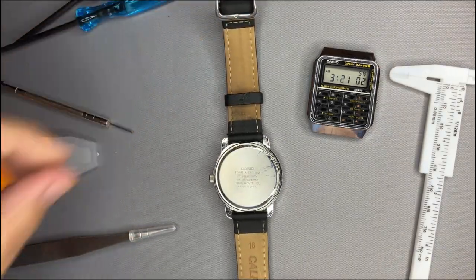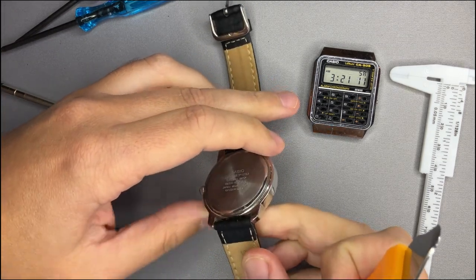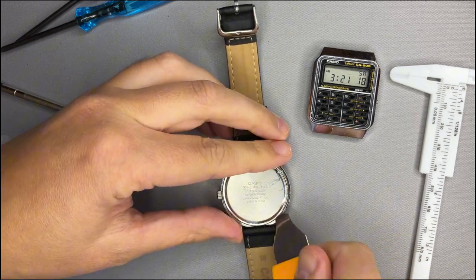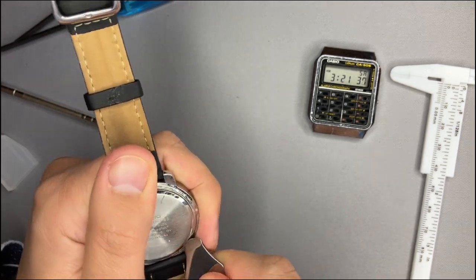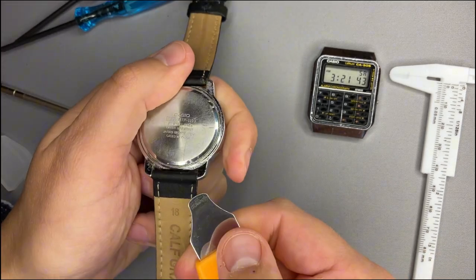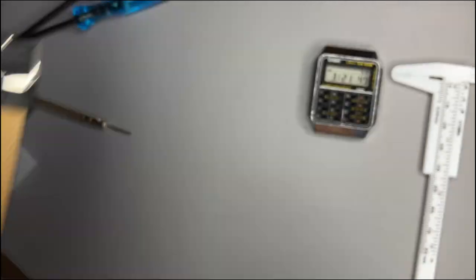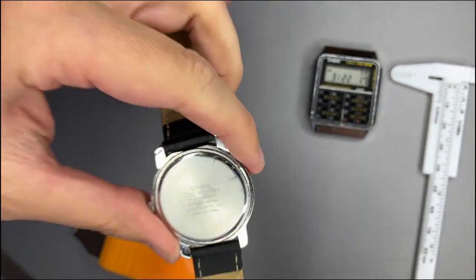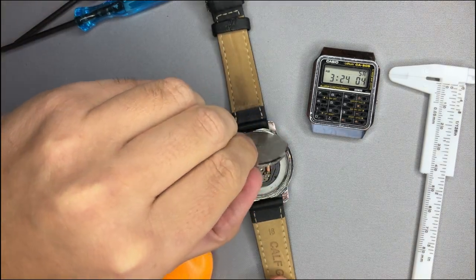To open the back case I brought a special tool, but this back case is secured by pressure and my tool is not thin enough to open it. A thin screwdriver would solve the issue, or the blade of a knife. I managed to pop out the back case with the help of a knife.